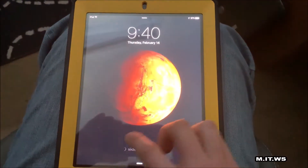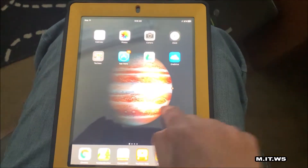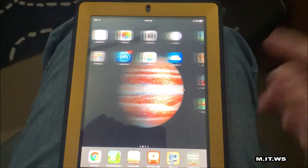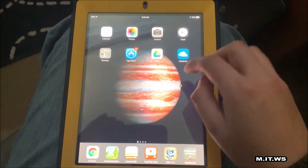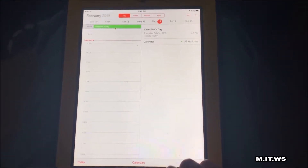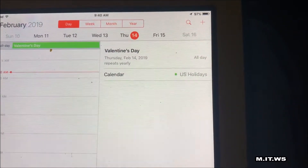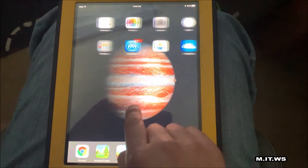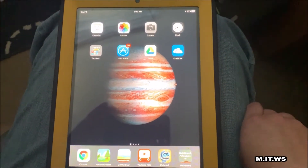Now we're going to turn on the screen, and as you can see it's working without problems. You can see all the colors. I'm trying to change screens and it's working. I'm going to open an application — today is Valentine's Day so happy Valentine's! All the colors are working with no problem.